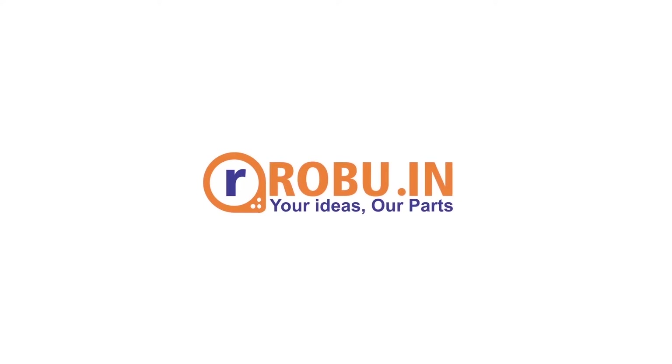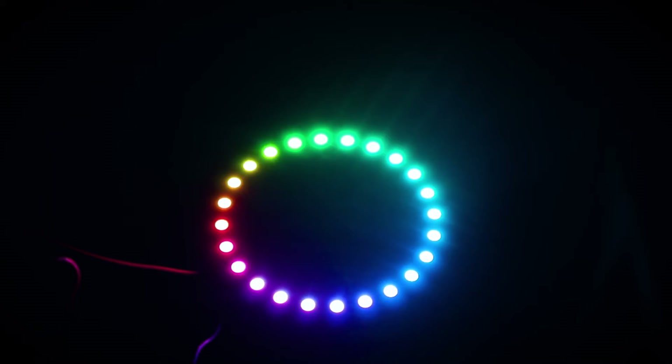This ring light works like any other ring light — you can have it emit a single color like red, blue, green, white, orange, or any other color you want. You can also have the lights animated. This ring light may come in use in multiple ways; if you're a content creator, it acts like a proper ring light to light up your face or any object you want.